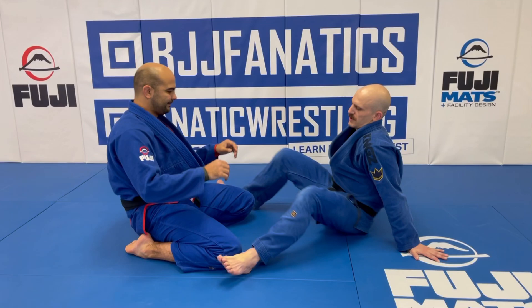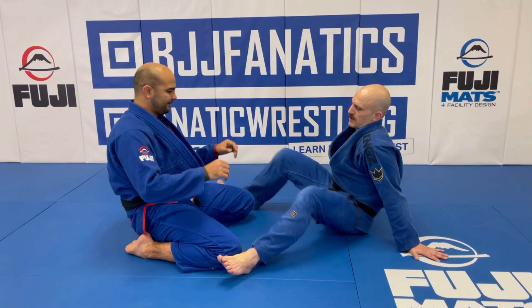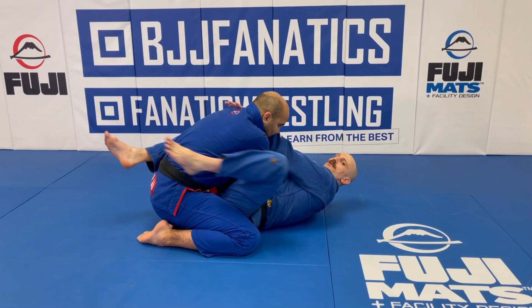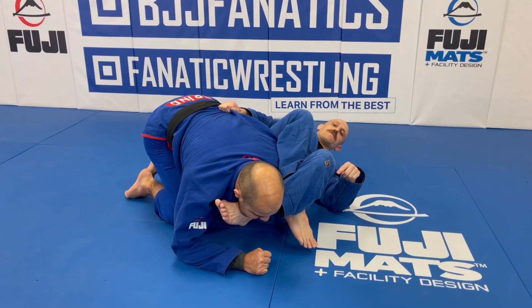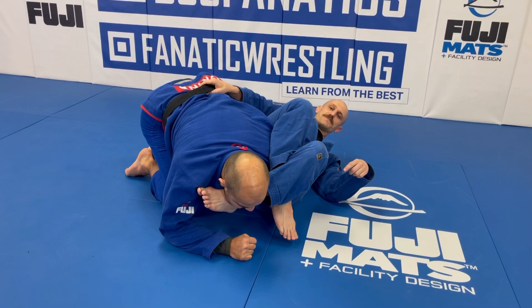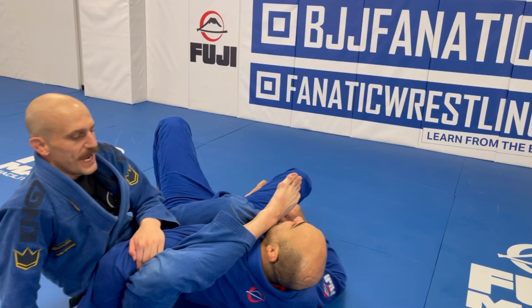So I'm going to come over like a standard armbar, but a lot of the time my partner's going to pull this arm out. When he pulls the arm out, it gives us the opportunity to come over into the mono or omoplata position. From here I want to jump over into the monoplata — I bring my butt onto his back, sit up, pull my foot out, and start coming onto my partner. When he comes down I'm into the monoplata immediately. It's really tight.